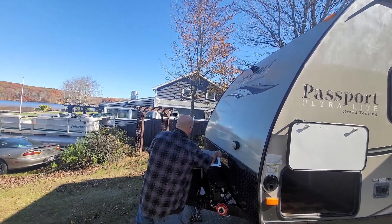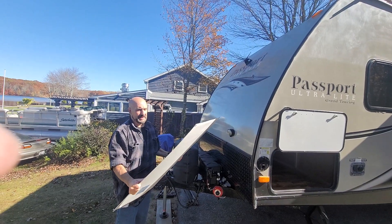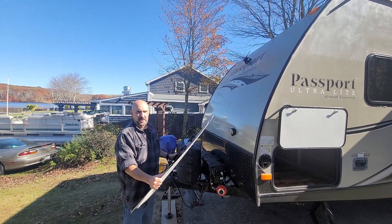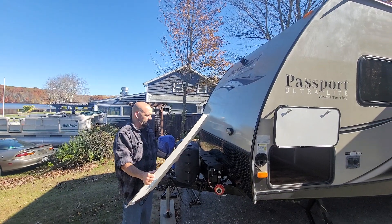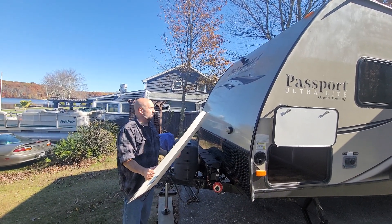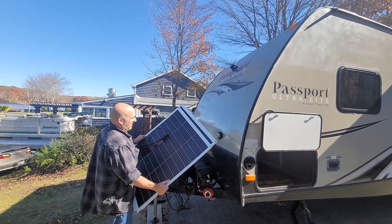This is the first solar test for my Passport. This is the system I came up with — it's portable so you can take the panels off. I didn't want roof panels, so I opted for this setup. Everything is removable, and I use some Invisic clips up here.